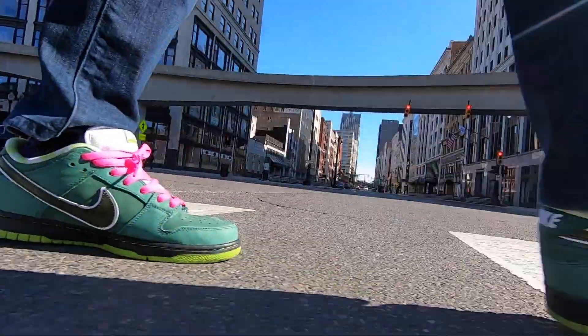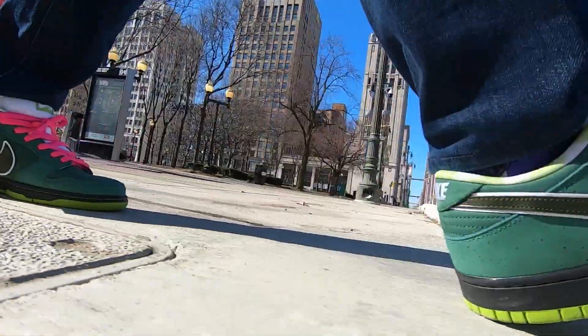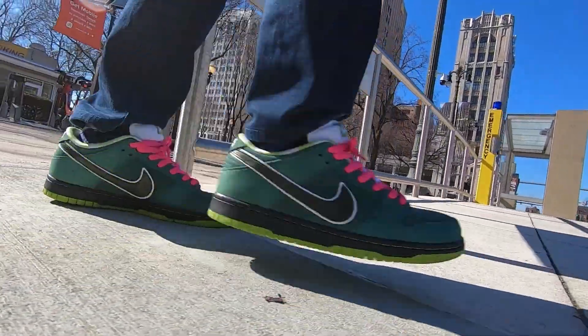Purple being red plus blue, green being blue plus yellow — that's how colors work, and great job if you already knew that. First thing, let's talk about dunk lows in general.